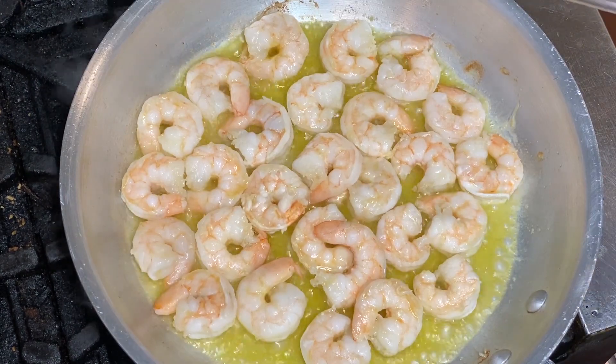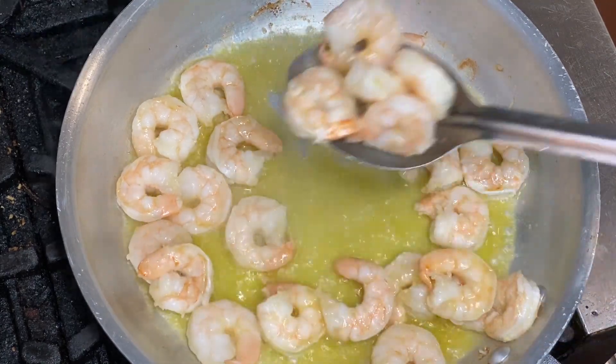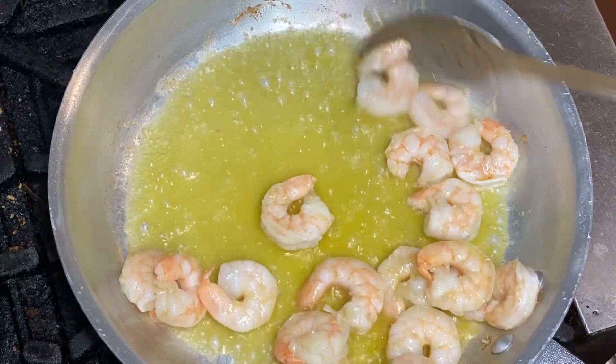That's been about three minutes now, and I think those are cooked nicely through, so we're going to remove the shrimp from the pan.